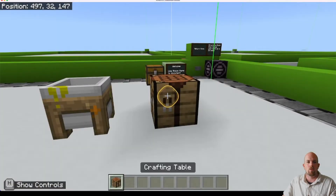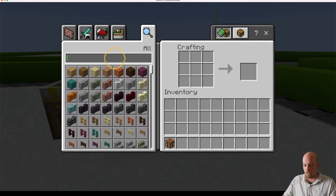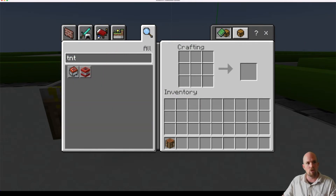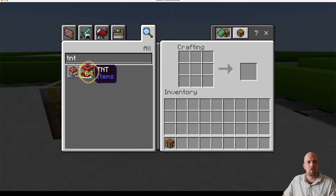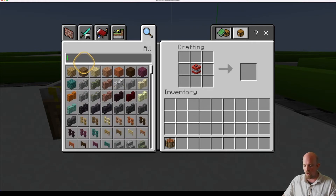Once I open that up, we right-click on it. So we're going to do TNT — I'm going to search for TNT, there it is. I just need one and I'm going to place it in the middle of my crafting table. To make this work underwater, you need sodium — sodium is Na, that's what we're looking for.